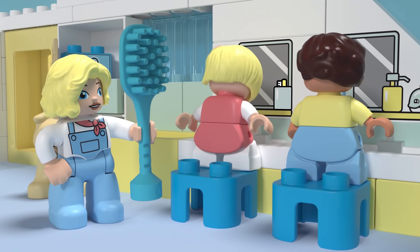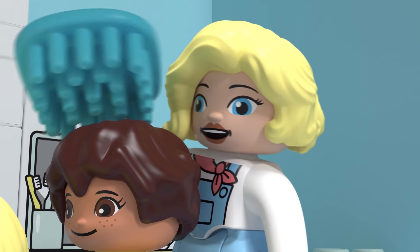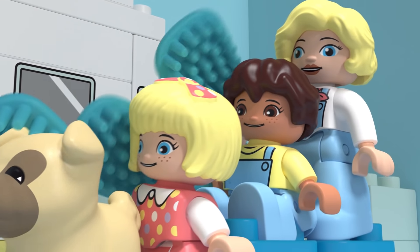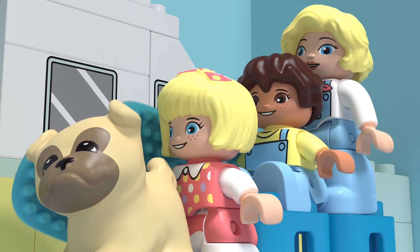Let's comb our hair! This is the way we comb our hair, comb our hair, comb our hair. This is the way we comb our hair, early in the morning.